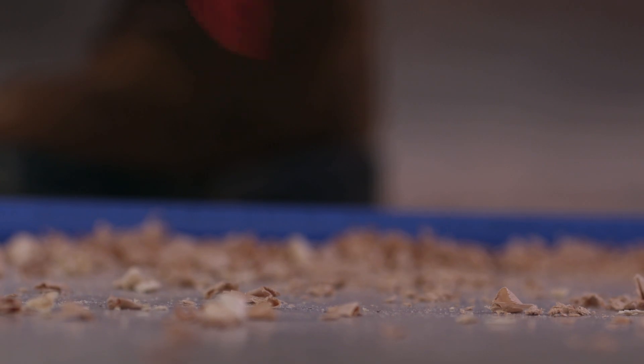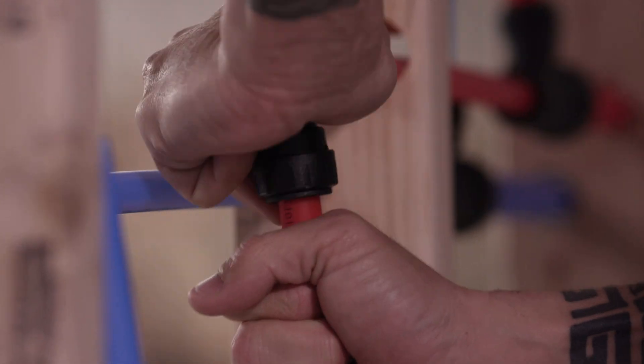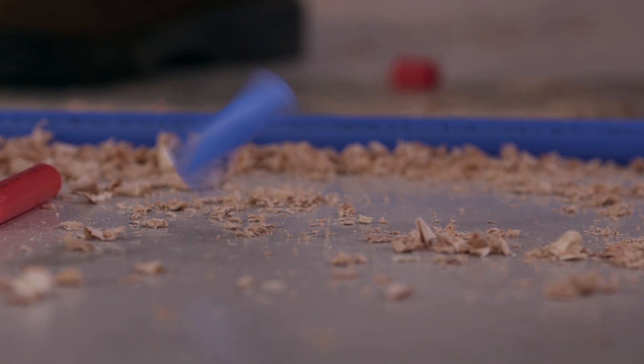Unlike other plumbing fittings, ProLock can be rotated after connections are made to allow for the perfect alignment, stub-outs, and stop valves.